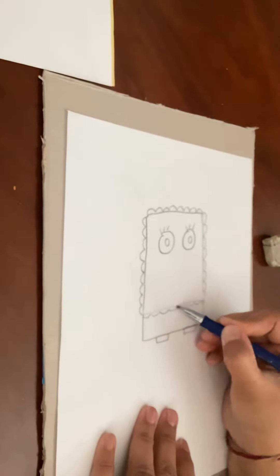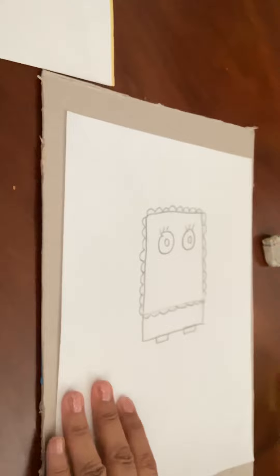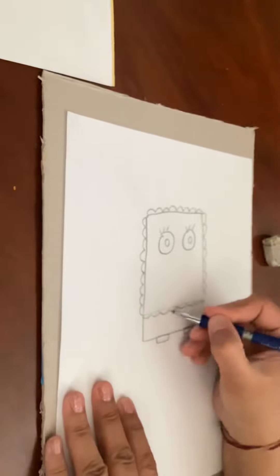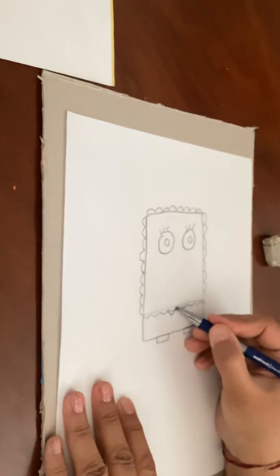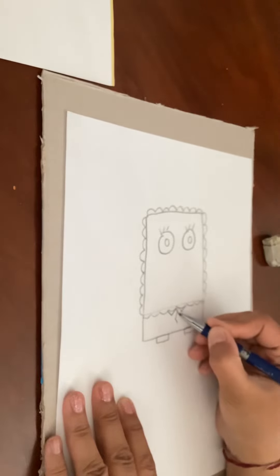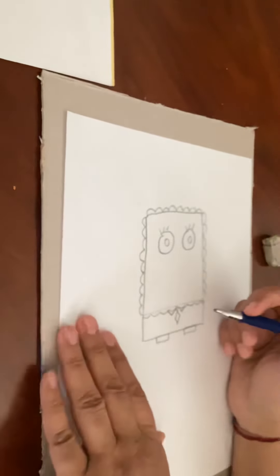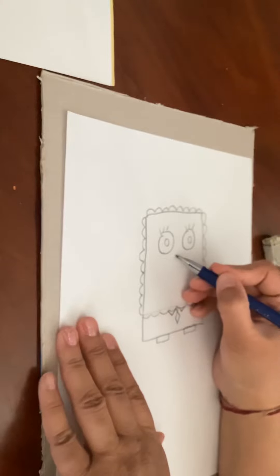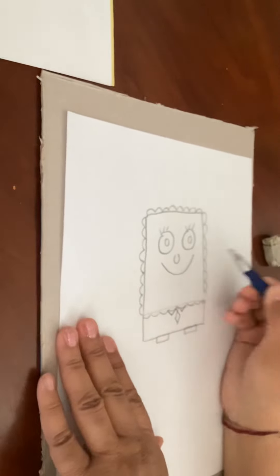And then just go over — if you erase any squiggly lines, go over like that. Then we're gonna give Mr. Spongebob a little tie, so we're gonna do a rectangle and then a triangle. We're gonna make these triangles come together, and then we are going to make an upside-down U for the nose, and then give him a big smiley face.